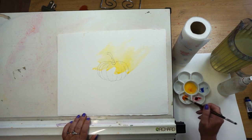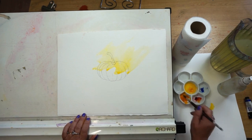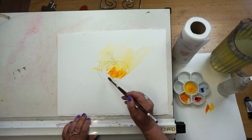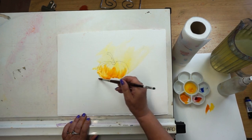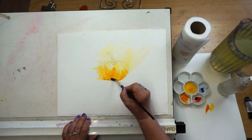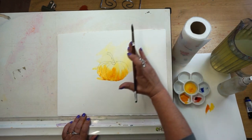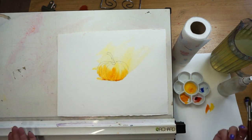Then I'm going to start to come in with an orange, taking a little bit of red and a little bit of yellow and mixing some orange. Just test that — that is just perfect. I'm going to put that orange into my pumpkin shape; I don't mind if it breaks the shape at the bottom a little bit. There we go — lovely yellow wash flowing into the orange wash.